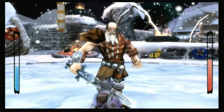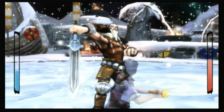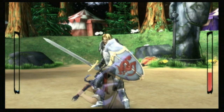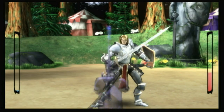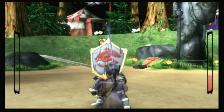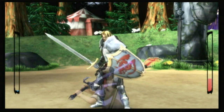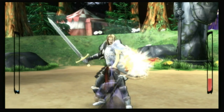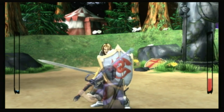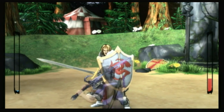Had the controls been better, Swords might have been better served by its defense-oriented approach, but as they are, it just isn't. If you come to Swords expecting a fleshed-out version of the Kendo game from Wii Sports Resort, you're going to be disappointed. This just isn't the kind of precise, motion-based sword fighting game you might think, despite what the presence of Sir Lancelot may otherwise imply.